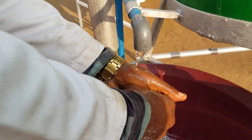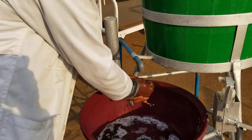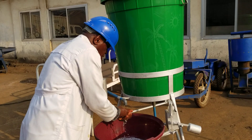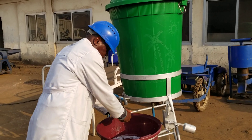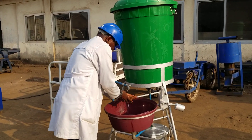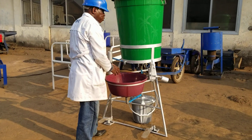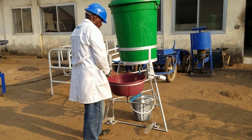The process continues, and it is important to note that the system is calibrated to dispense a total of 200 milliliters — that is 0.2 liters of water onto my hands during the entire handwashing process. Now I have taken off the pressure from the pedal and the water has stopped.